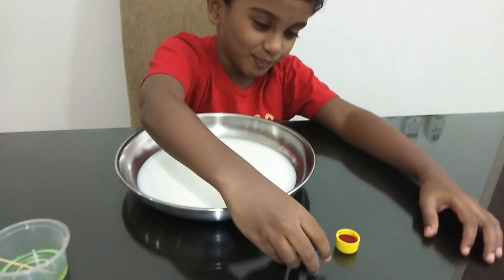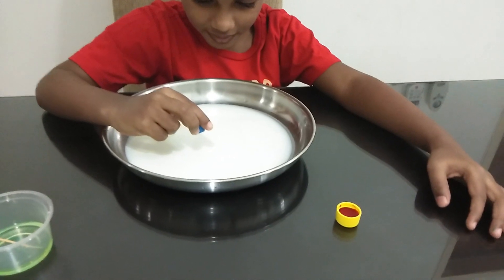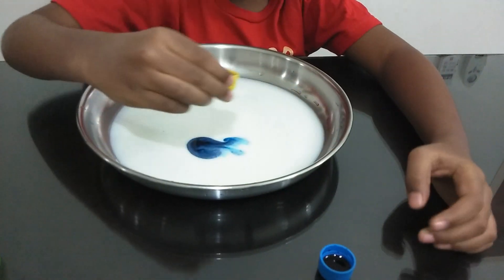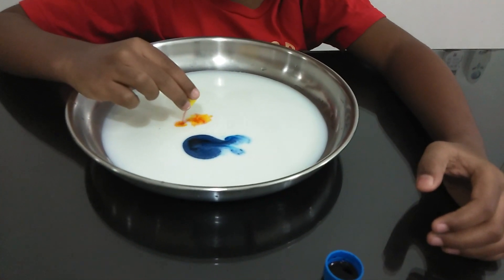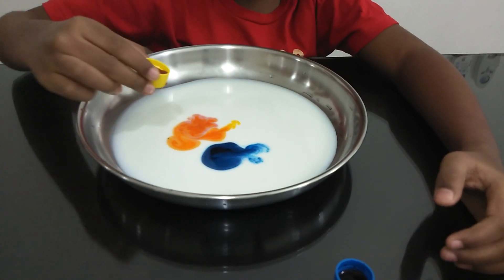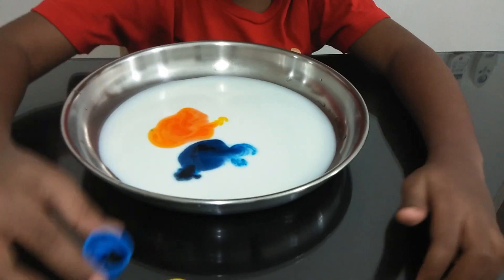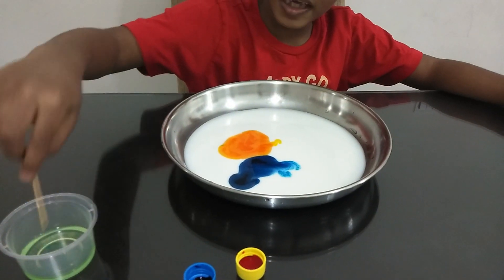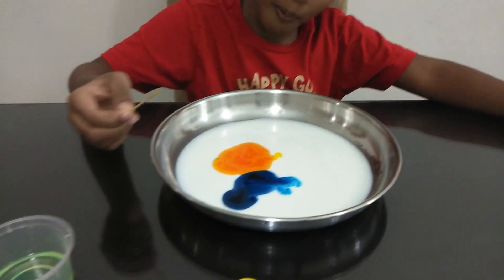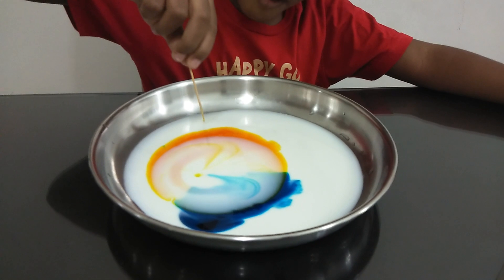First I'm going to do the blue one because it's my favorite color, and we need this yellow coloring. I'm pouring more of them — that's enough. Put a little bit of blue. Good. And after that we have to take the dishwasher soap and put it in here. Whoa, see how it goes!